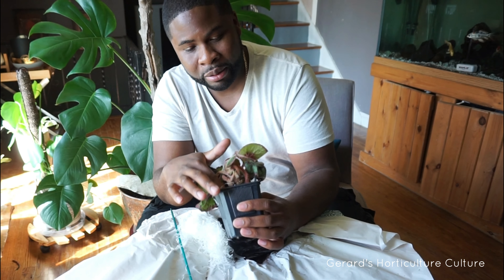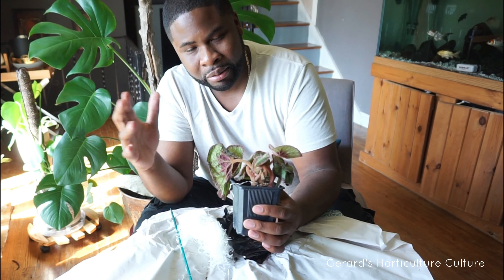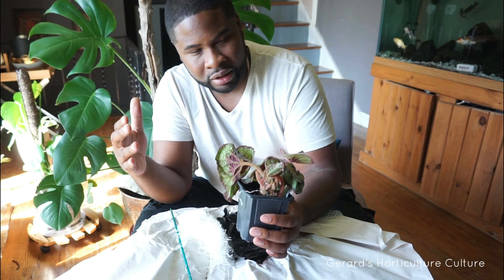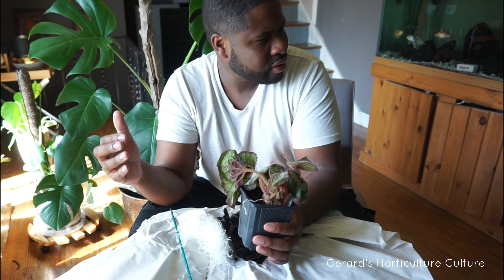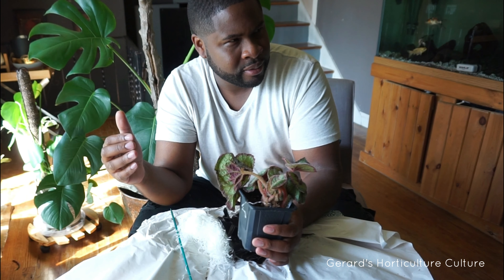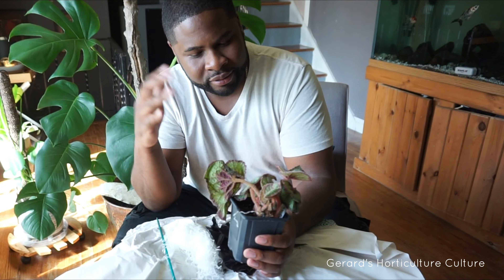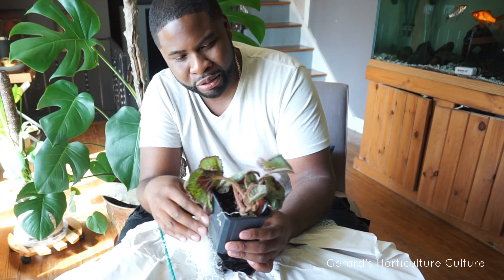This escargot begonia basically got its name from the leaves. The leaves are kind of circular and they do look like escargot, meaning a snail. So that's why it's called the escargot begonia. It was really hard to find. I don't know how many other plants Logee's has, but if you want to check them out, basically go grab an escargot.